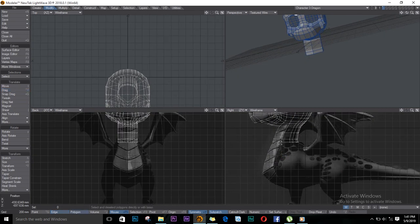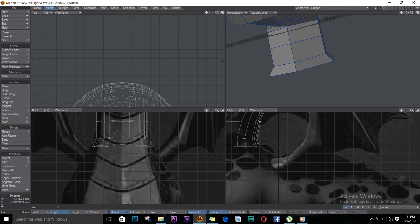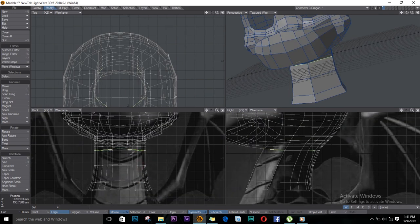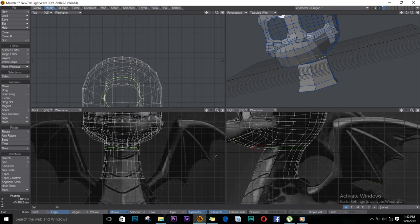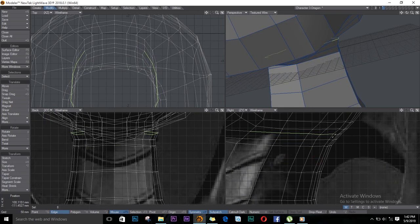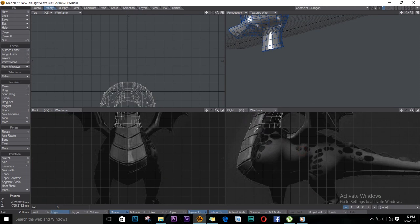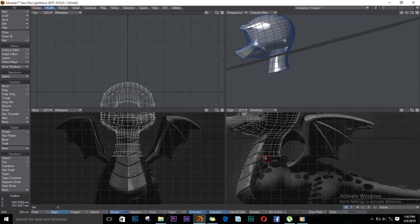Let's continue extruding some more. Before I go too far, let me fix my side — I was only fixing the right side and I forgot about the back side. I'll select this, select loop. Push Tab on the keyboard to see it in sub-patch — it looks good. I've noticed I need to move some of these polygons in front because they don't reach the front, so I'll just stretch it out.